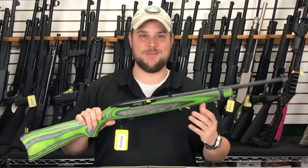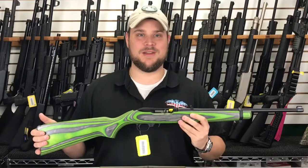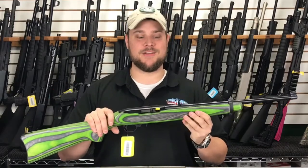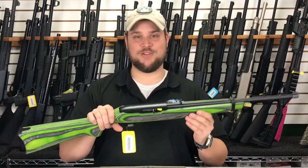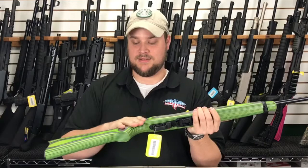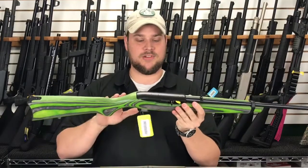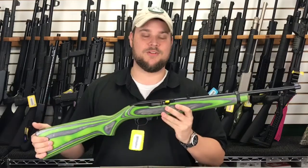Hey, welcome to Main Street Guns N' Range. My name is Caleb, and I want to show you a rifle that we featured on our Facebook page. Many of you probably saw this, but to me this is just an amazing Ruger 10-22. This has the green stock on it — this is actually a wood stock — and as you guys know, I'm a big proponent of the Ruger 10-22.